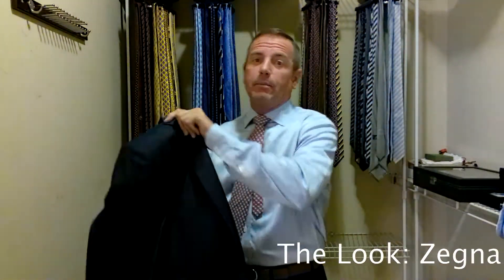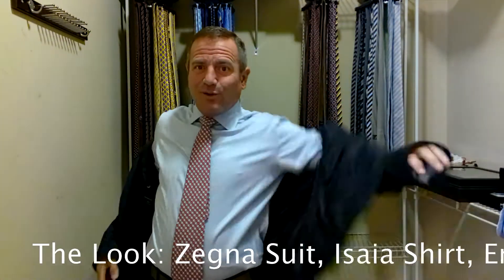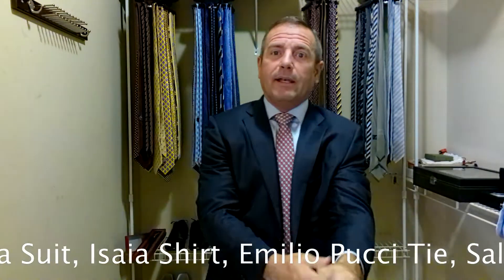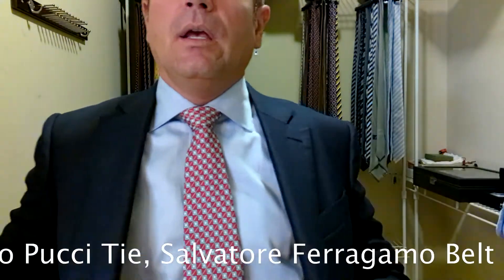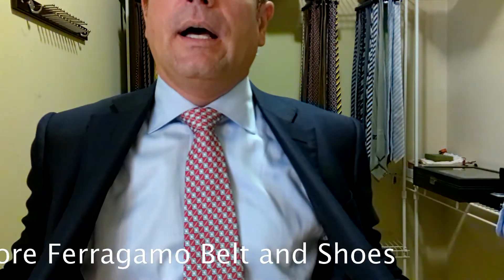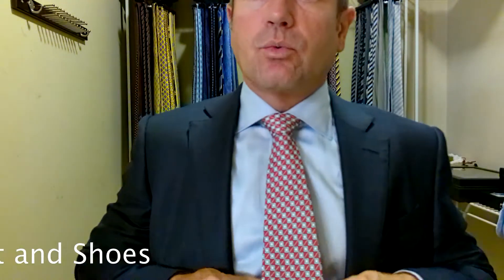Let's put this look together — it's going to start scrolling across the bottom of your screen. Today we have on a navy blue suit by Myrna Gildo Zegna. Most of my suits are Zegna. My shirt is a light blue shirt by Isaia, another Italian company, so I'm pretty much all Italian today. It's a light blue shirt with some faint striping. The tie is this really nice looking Emilio Pucci tie.